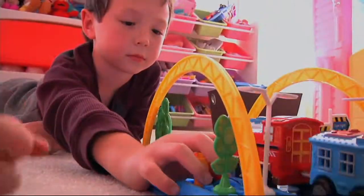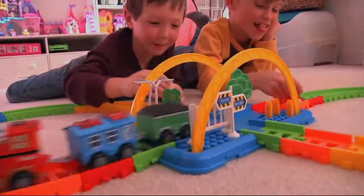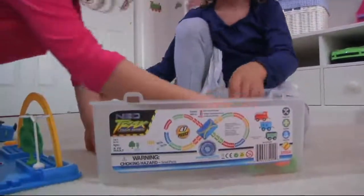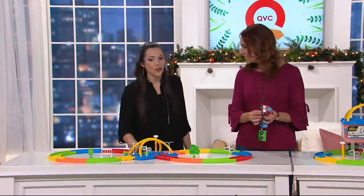Little ones get frustrated when they try to set something up and it doesn't quite go the way they want it to. This one's going to be so easy for them, and they're going to have so much fun stopping their train, starting their train, taking it apart. Anything that makes them clean it up — well, that's the thing: taking it apart is almost just as fun as putting it together. It really is.